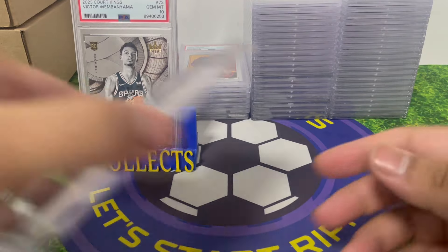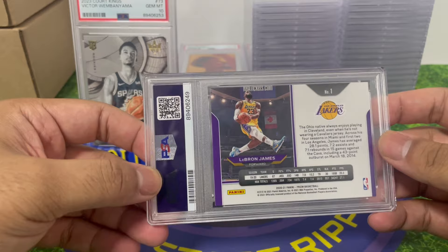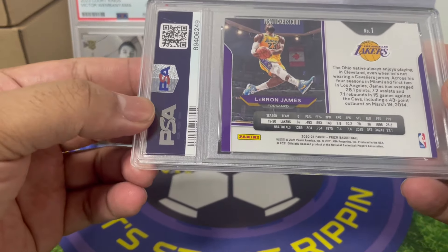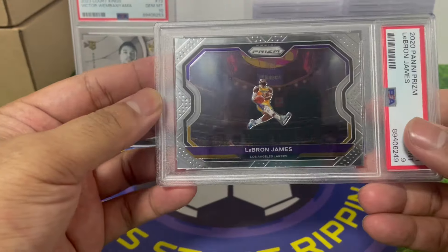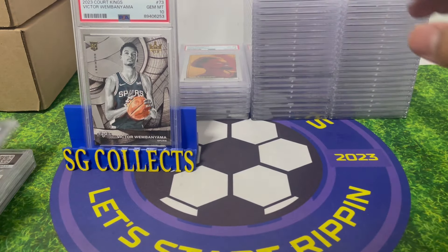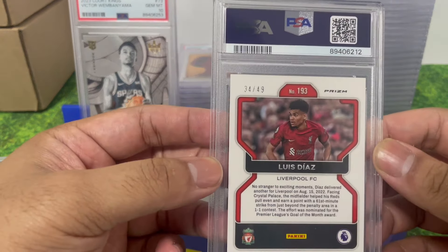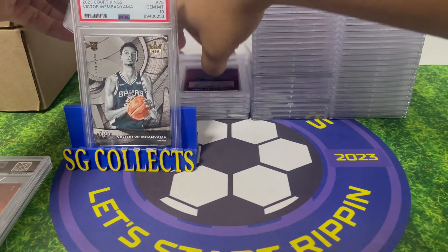Jason Tatum — PSA 9. A nice LeBron James tribute to Kobe card — PSA 9, great card. And one more soccer card — Luis Diaz numbered to 249, PSA 8. That PSA 8 hurts a little.